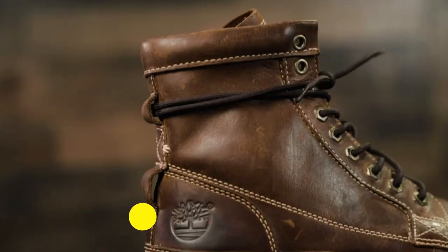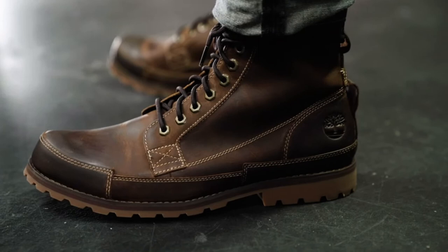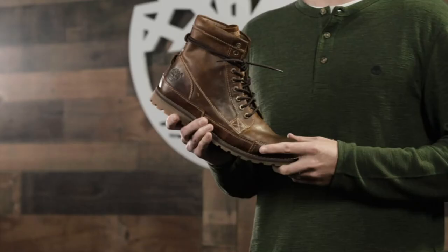I'm Ryan from Timberland, and this is the original Earth Keepers boot — our original superhero boot. We've been designing footwear with nature in mind for many years. These are our flagship Earth Keepers eco-conscious boots, packed with sustainable materials and features.